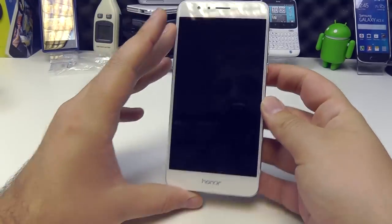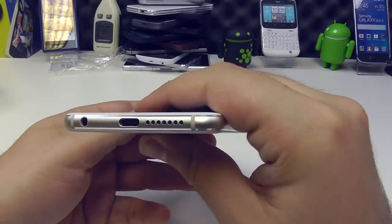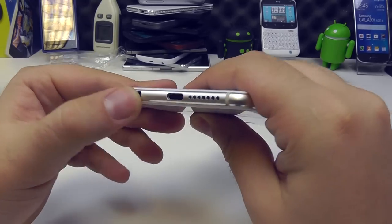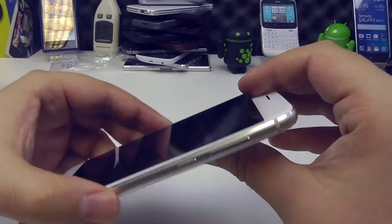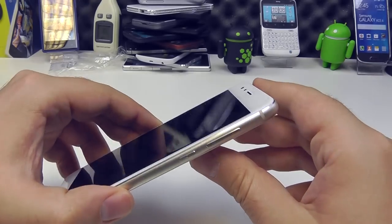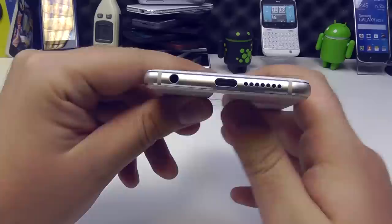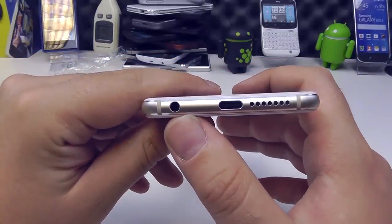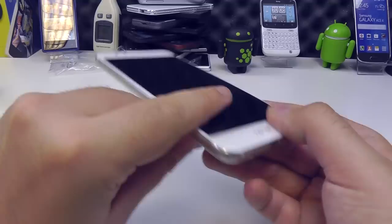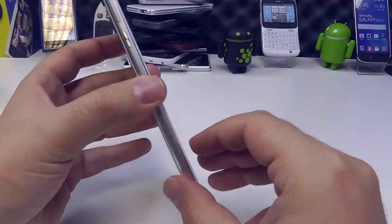Looking at the design around the sleek edges, the aluminium alloy trim is very iPhone-esque — I think that's probably the best way to say it, and that's likely where they got their inspiration from. The antenna lines, the grills on the base for the headphone port — of course there's no headphone port on the new iPhones, but they were on the last generation. Speaker grills — everything gives off a pretty sleek iPhone-esque look.